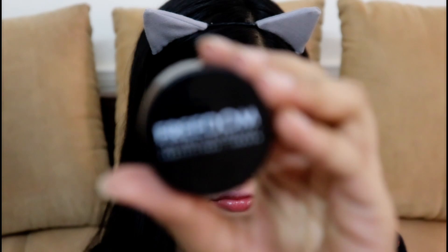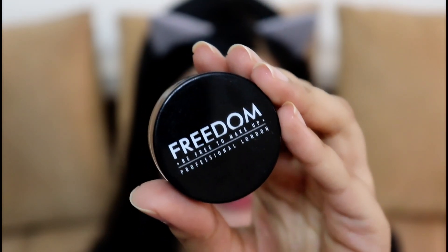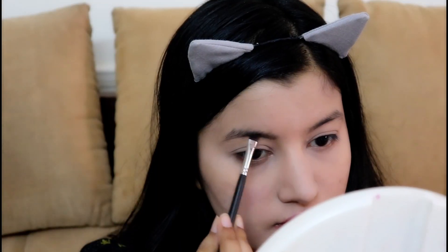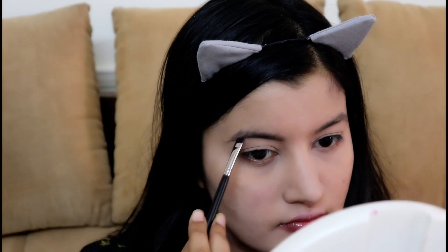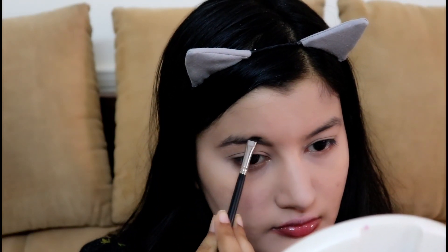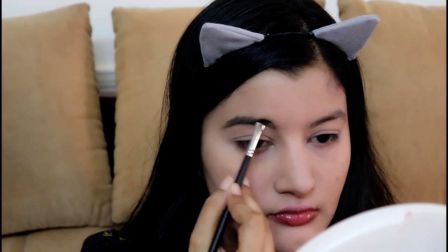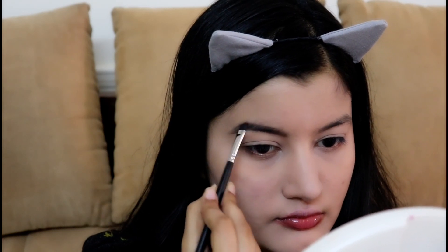I'm zooming in and going in with my Freedom Brow Pomade in the shade Ash Brown, using a PAC 371 Brush to fill in my eyebrows. This is one of the best drugstore brow pomades out there — it's sort of a dupe for Anastasia Beverly Hills Brow Pomade. It does the job perfectly and it is so creamy and pigmented.